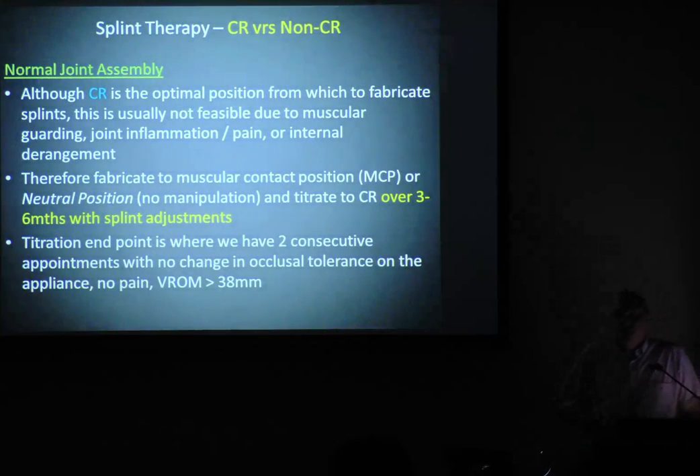The titration endpoint is when you get two consecutive visits where there's no change in the occlusion on the splint, the patient is not experiencing any pain, the vertical range of jaw movement is more than 38 millimetres, and we're not getting any locking. That's axiomatic if we've got happy jaw joints.